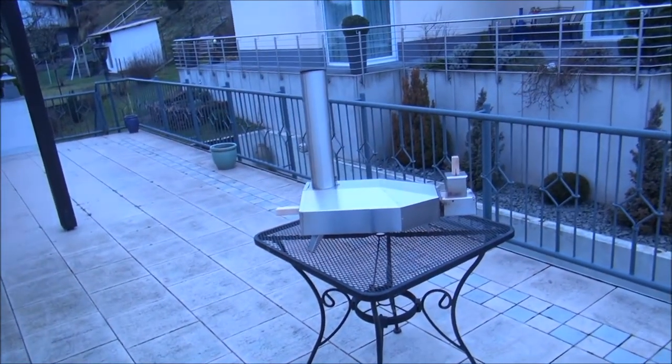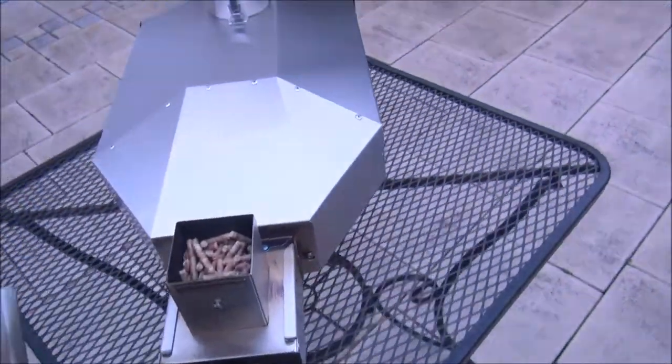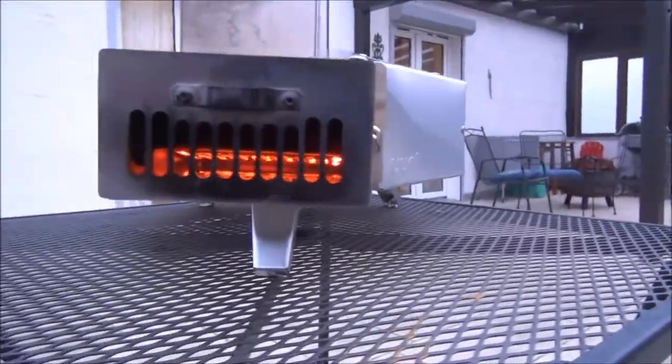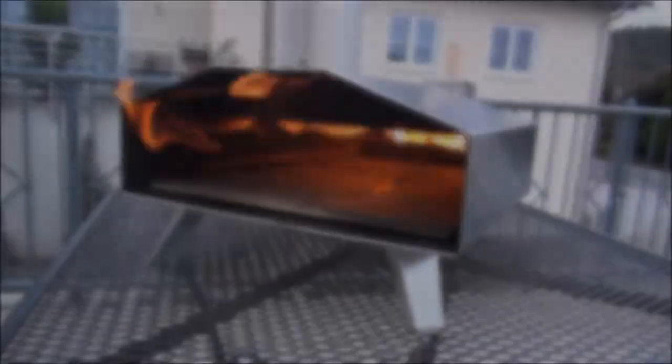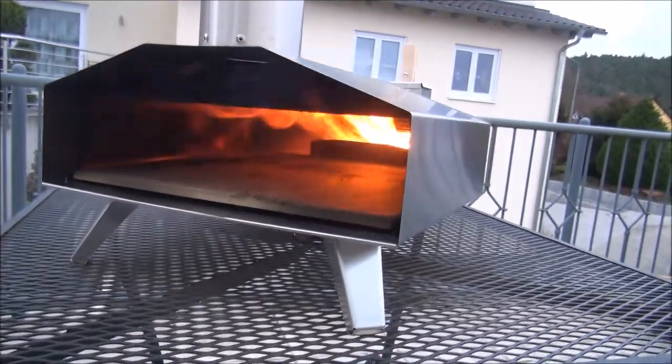We'll see how it turns out. We're right at nine minutes now. It is smoking heavily. I just topped it off. Hopper is full. Heat is going. There's the viewer at nine minutes now — it is definitely heating up nicely.